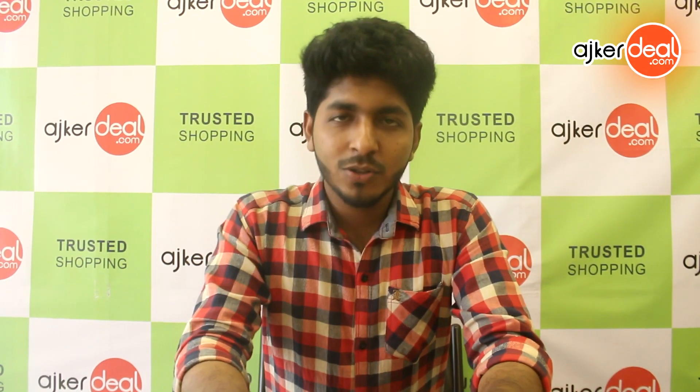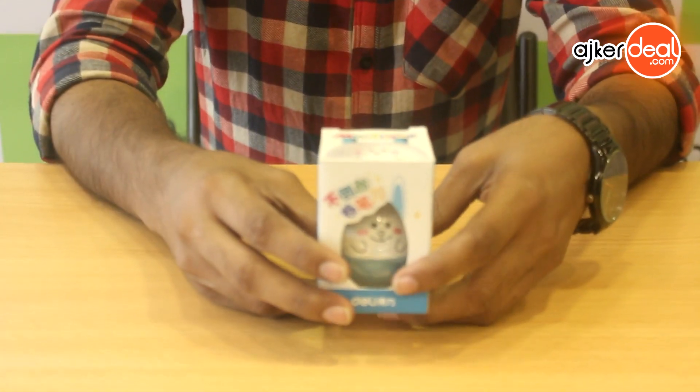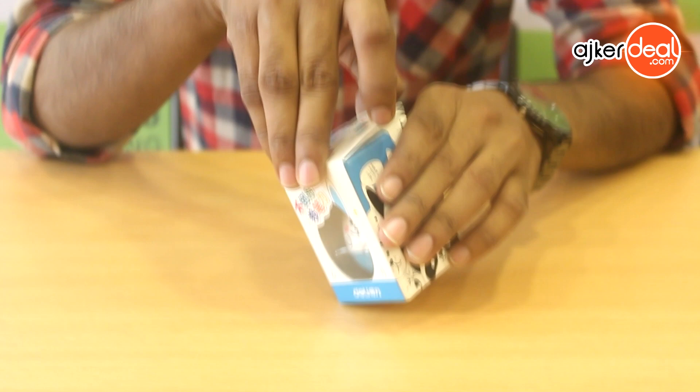Assalamu alaikum, this is the product I'm unboxing. This is a very interesting kid's item. This is a very interesting product. This is a pencil sharpener.